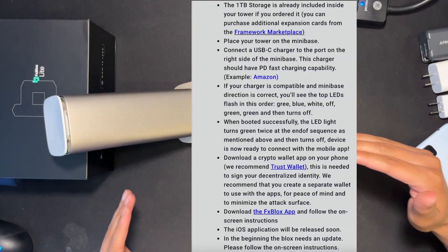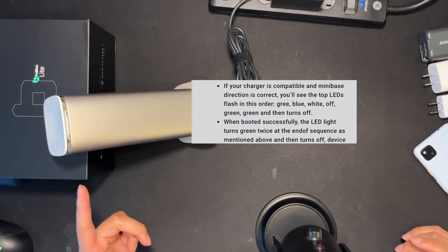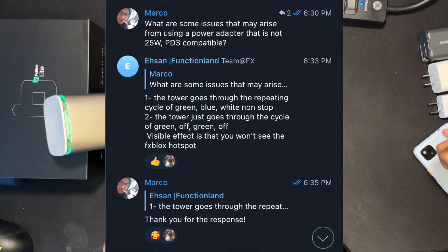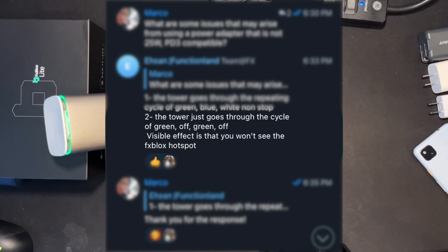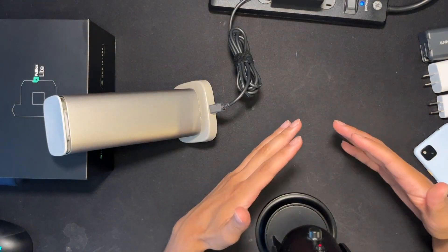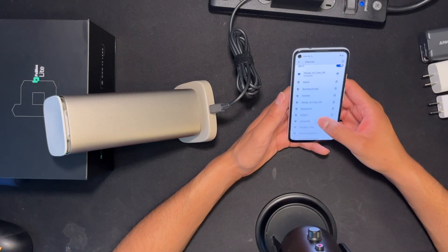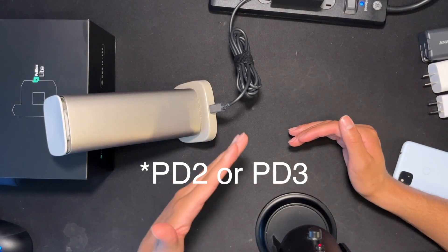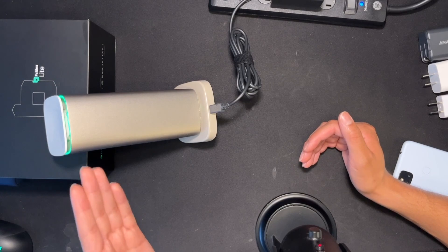According to the official website setup guide from Function Land, this is not what should be happening. What we have going on is the blocks telling us we have an incompatible power adapter. According to a message in the Telegram group chat, what's happening is the second option — the tower just goes through a cycle of green and off, and we won't be able to see the Function Blocks hotspot if we go looking for it. So now you know: if you don't have a compatible PD3 25 watt charger, you might get the symptom of it flashing green and off.